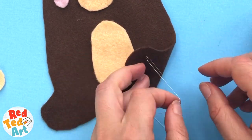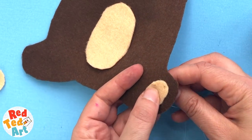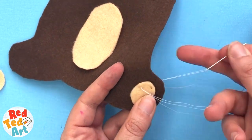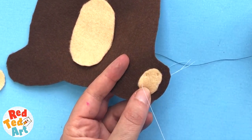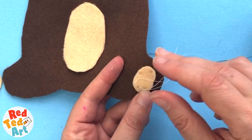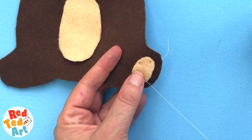The stitch I'm going to be using for adding features is basically a very simple running stitch. You come from underneath, up, and then you go down and make a nice small stitch so you don't see it too much. Don't pull it too tight either, otherwise it's going to leave marks. Just keep it very gentle. At each stage you can tie off the thread and then move on to the next piece you're going to be sewing on.